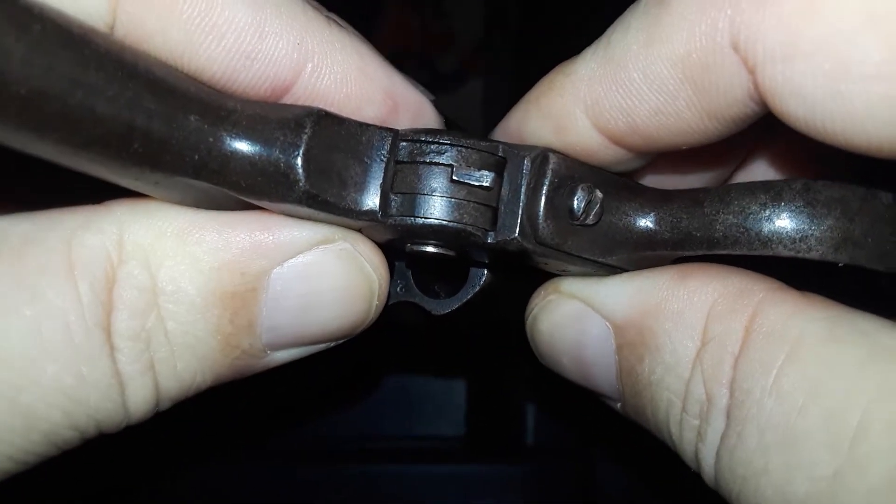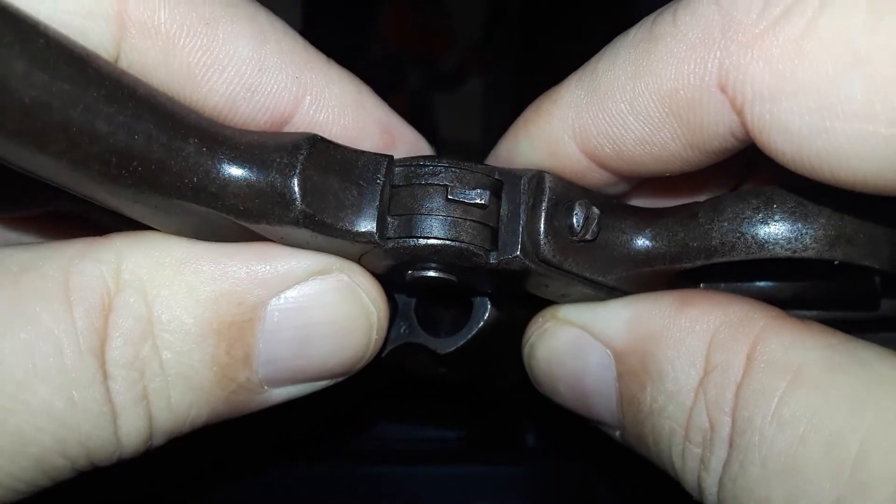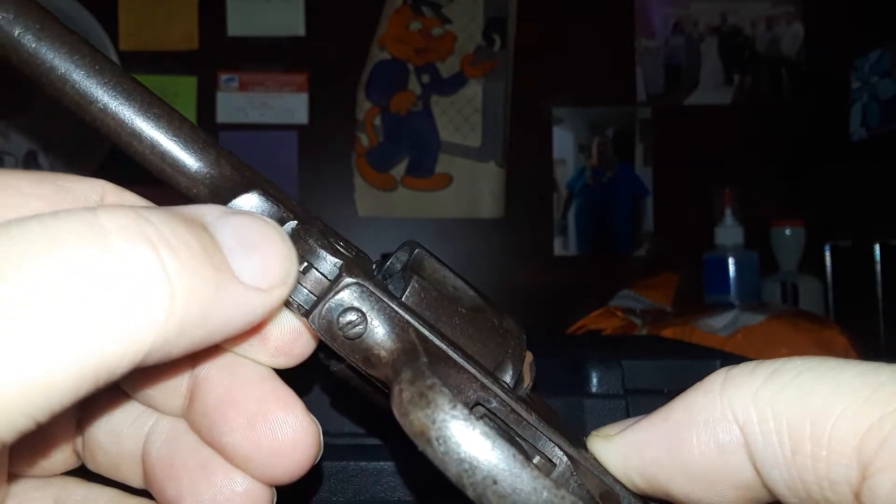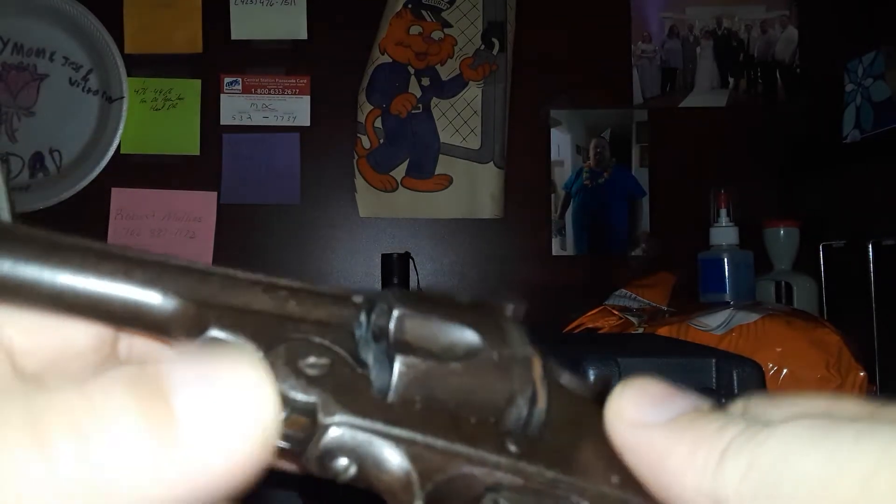See how much wiggle it's got in there? That's because it expanded out over the years. That's the little latch right there that allows it — you see how it catches right there — that's the ejector. There's a possibility I could get a shim and put it in there to tighten it up, which would probably help with the lock-up.